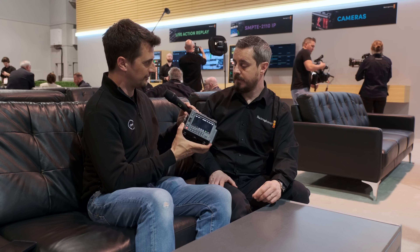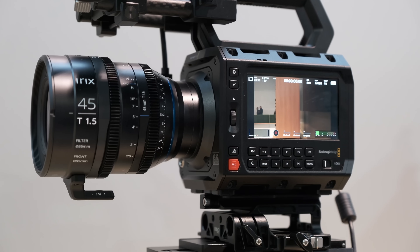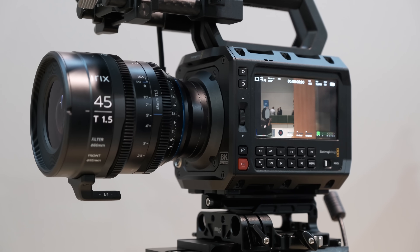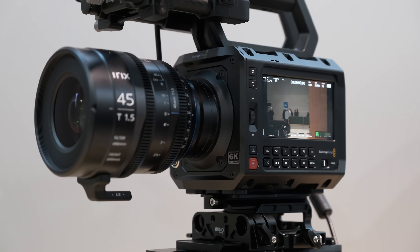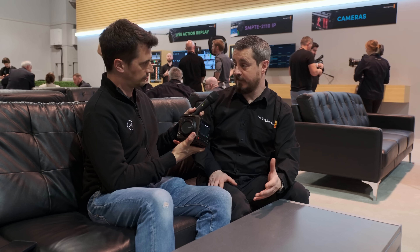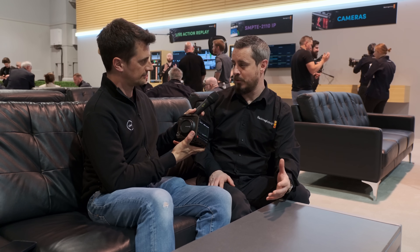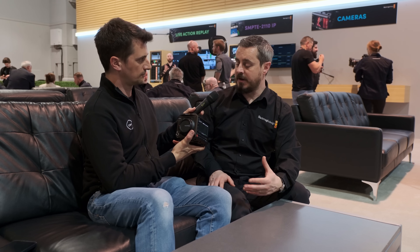Is this an L-mount camera? You've got three options: L-mount, a lockable EF, and a PL-mount. But it's not interchangeable — the camera will be locked to the mount that you choose. The PL-mount is a little bit more expensive than the other two. So choose carefully; there are three options in the product range.